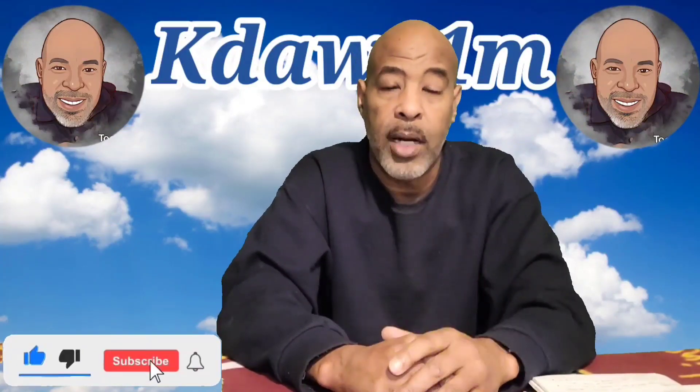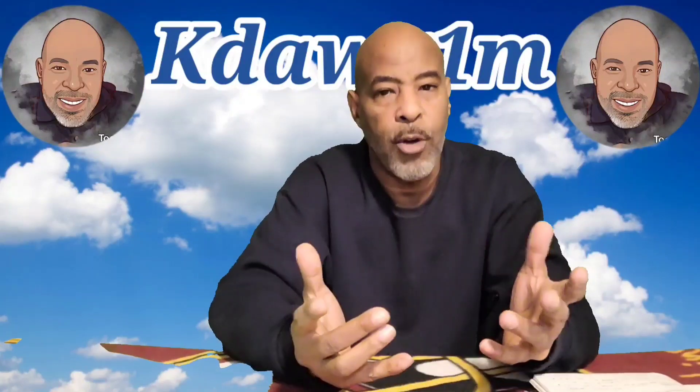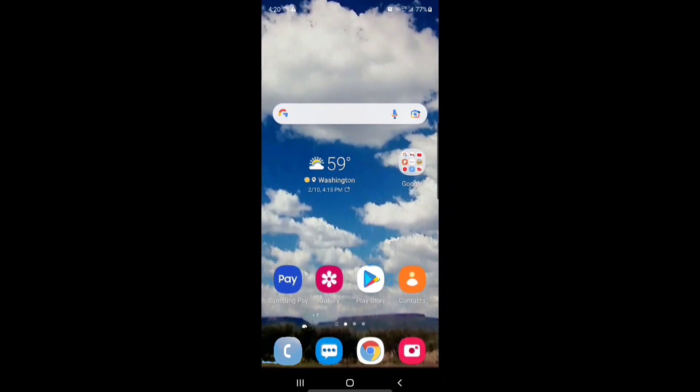In my last video I showed you how to make your own green screen cheaply, and I told you I was going to explain how chroma key works, so let's get started. I do everything from my phone — my editing software, KineMaster, is on my phone. I have it on my Chromebook but I'm still comfortable with my phone, so that's what we'll be using.